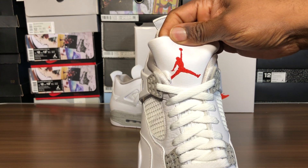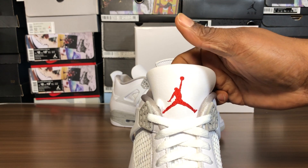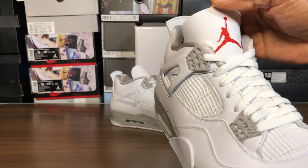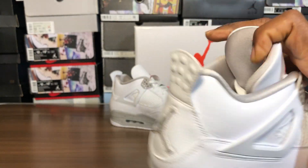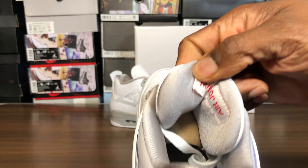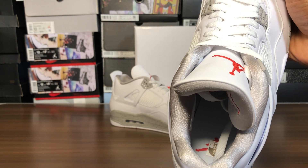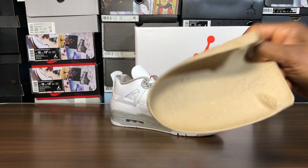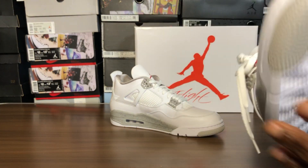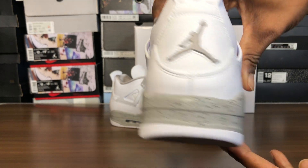We got the red jumpman outsole, and we got the embroidered jumpman on the tongue — I don't remember seeing an embroidered jumpman on a Jordan 4 like this without the flight tag. This reminds me of a Jordan 3. The netting is alright. I love the inner gray sock liner — feels like a silk material. The upside-down Air Jordan logo is on the tongue. We have the white insole with the red jumpman. Pulling out the shoe tree — new school shoe tree with die-cut sock liner. Spots of gray speckled on the eyelets, and a gray jumpman on the rear midsole with speckles on it.